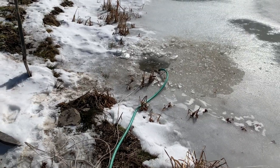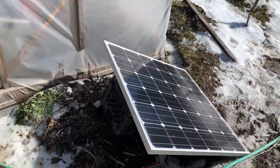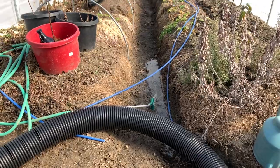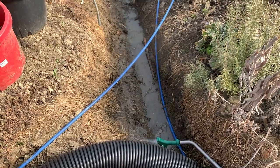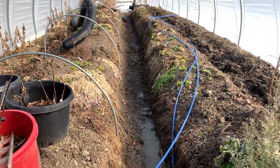We got a hole in the ice and the solar panel set up so the bilge pump can start lifting water from the pond and flooding that central little walkway. That lets us go through and do some digging work to make sure the water will equalize through the whole space — pretty darn important.